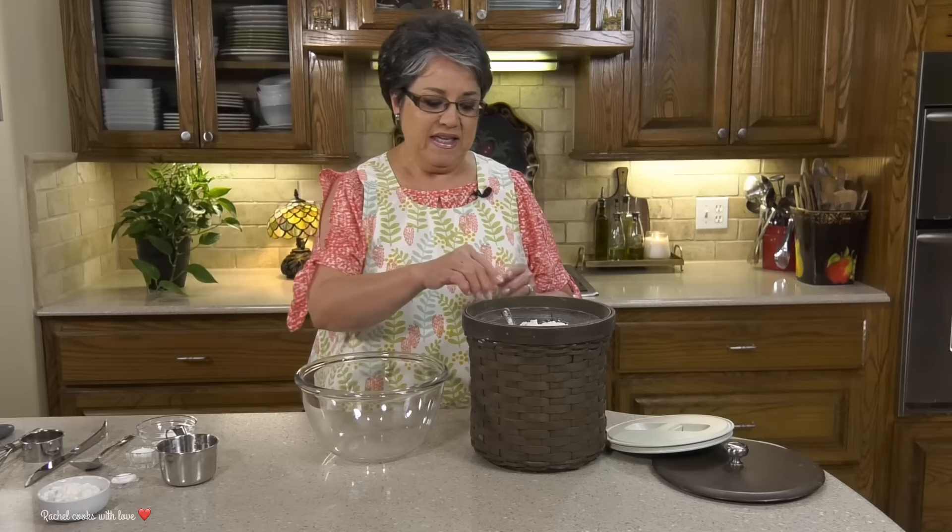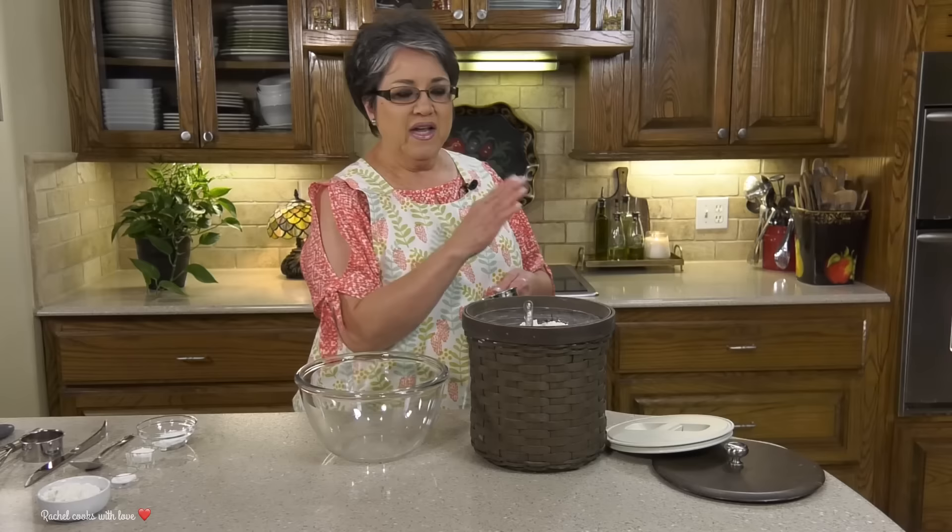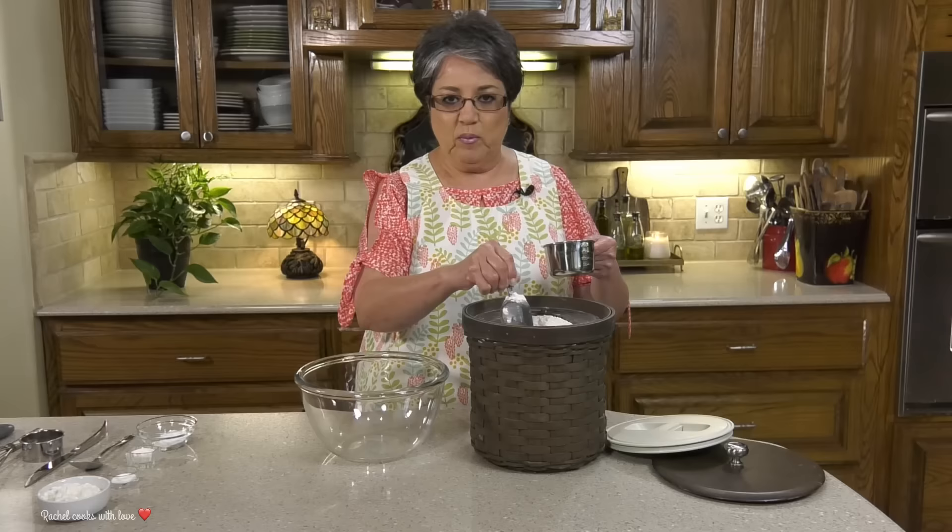You want to make sure that all your ingredients are nice and cold as best as you can, because that'll give you big beautiful fluffy biscuits. I usually like to put my buttermilk and my butter into the freezer like two or three minutes before I get started.